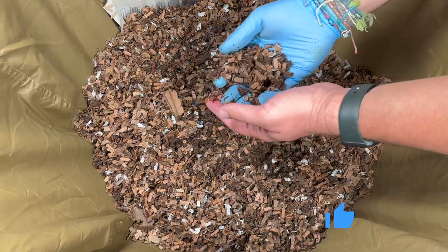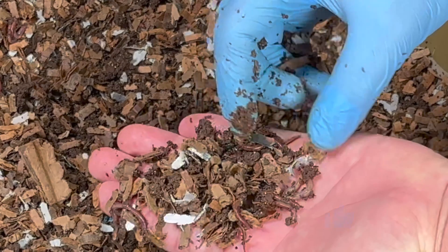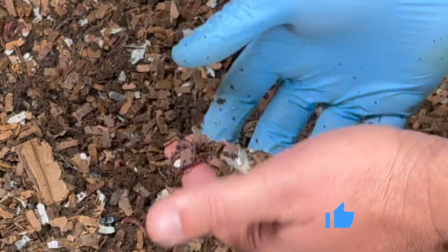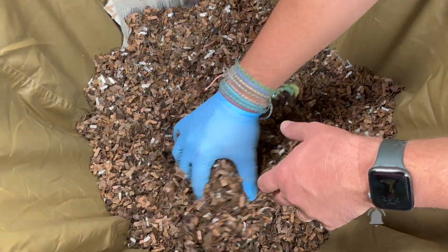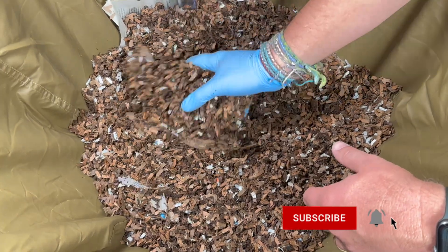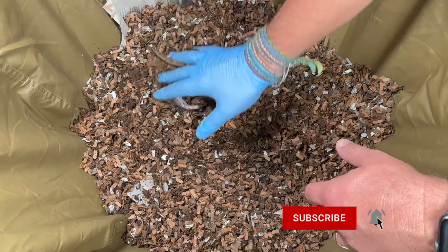The worms are doing great — you can see they're all throughout here. We put in about 1,500, and it's a mix of both red wigglers and blue worms. This is going to be a great little mix that's just going to burn through food scraps and shredded cardboard for me. I'm really excited about this.